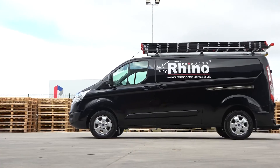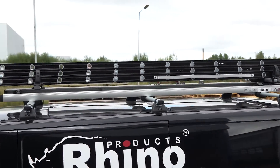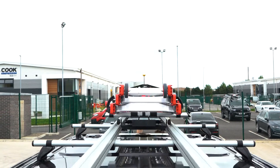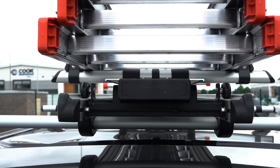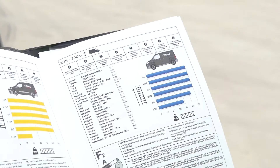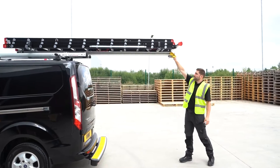Ladder compatibility. The SafeStow 4 should only be used with ladders that are within specific length and weight parameters. The maximum carry capacity of the system is 60 kg. However, depending on the height of your van, ladders of certain length may need to be less than 60 kg. Your user manual clearly outlines the acceptable minimum and maximum safe weight and length your ladders must be. Ladders outside these measurements should not be used.